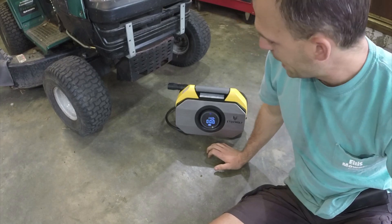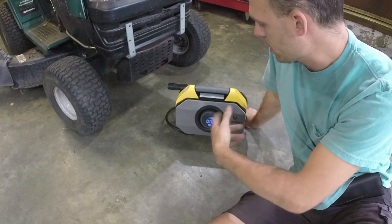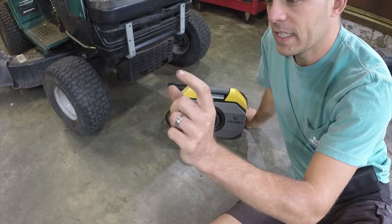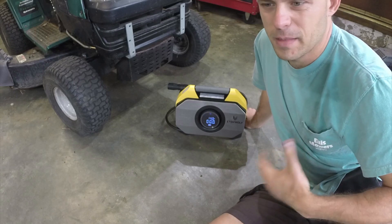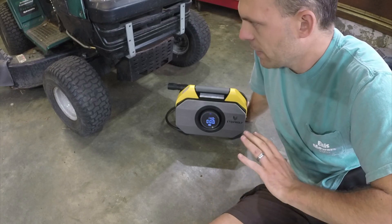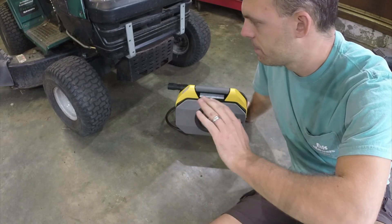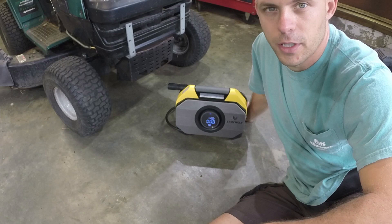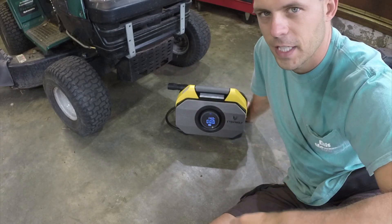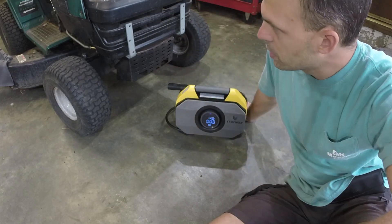In around four minutes we got all four tires pumped up. This thing doesn't just go full throttle until it hits the target PSI — when it gets to about 13.5 to 13.7 (with a target of 14), it starts slowing down so that it lands right on 14 PSI without overshooting. It gets up there, gets really close, then tops it off slowly at the very end. Super nice. We didn't even touch the battery life on this and these tires were completely flat.